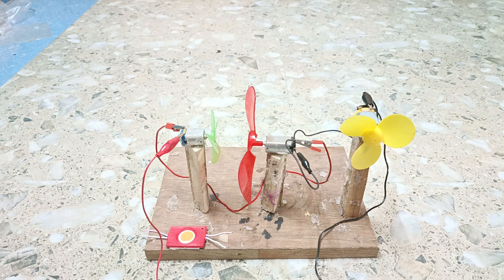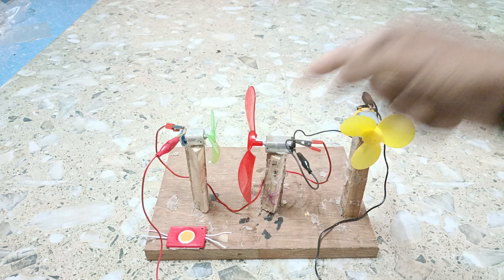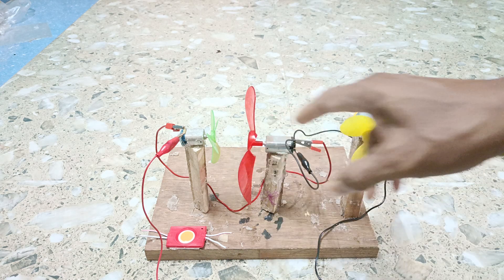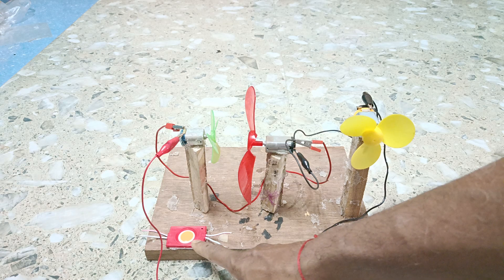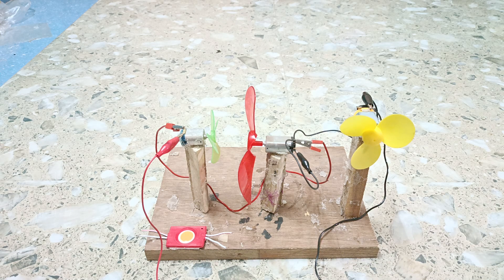Hello everyone, today we are going to show you an amazing experiment on series connection. Here you see we have taken three motors: motor number one, motor number two, and motor number three. All three motors will be connected in series and we'll see whether this is working or not. There is also a light — an LED — and we will check whether it is working or not.